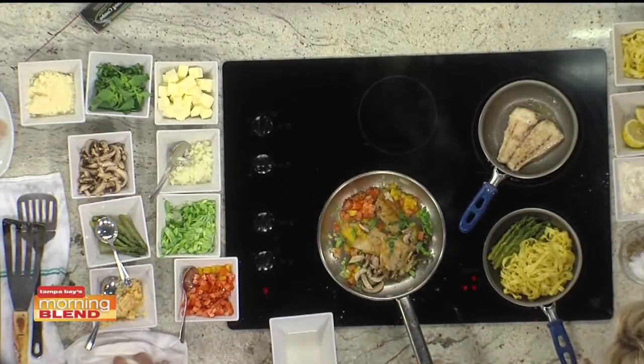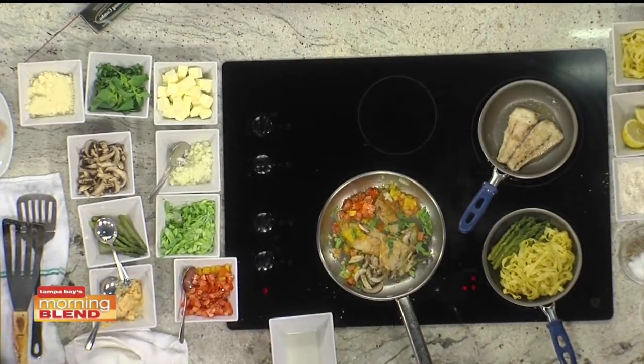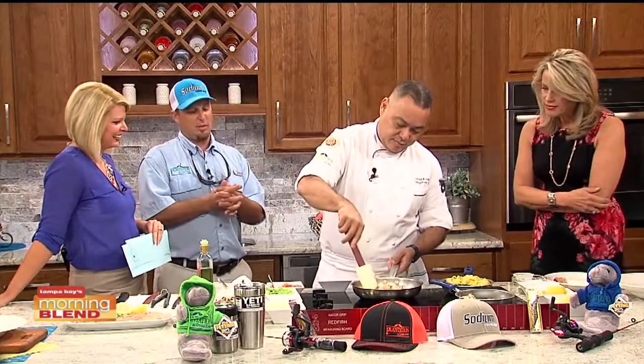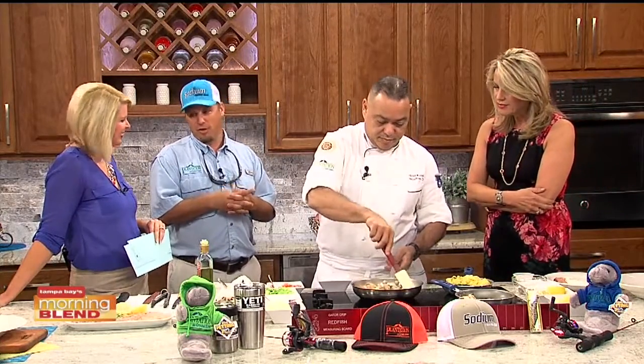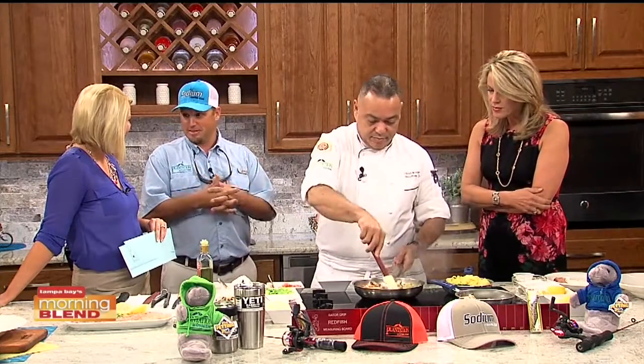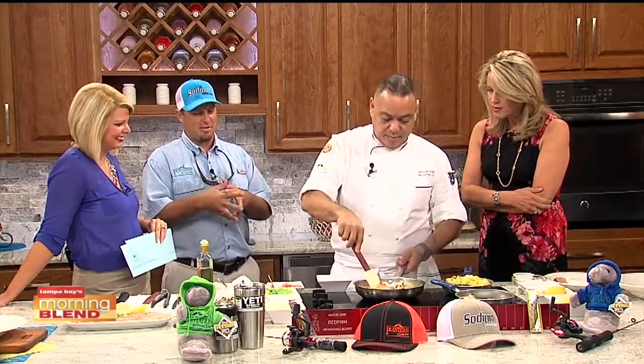As for the population of redfish, one of their captains from Hang'em High — also a sponsor — was out pre-fishing and said they are absolutely everywhere out there in the Gulf of Mexico right now. They're excited about the tournament turnout from both anglers and fish.